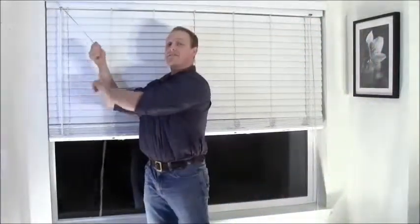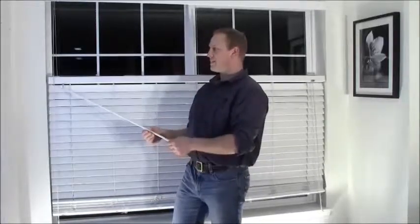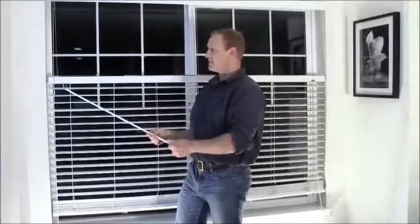Next, using the lift cord to Bozheel, you want to select your desired top down position. And last, using the tilt control, you want to select the openness of the slats. And that's how you use Bozheel.